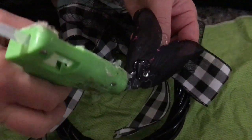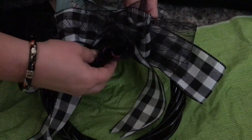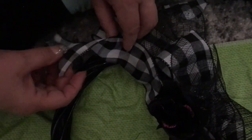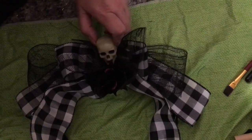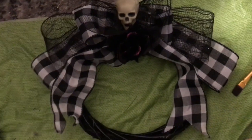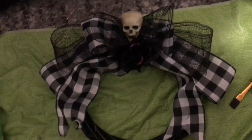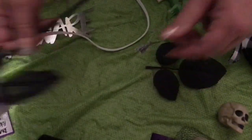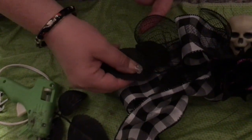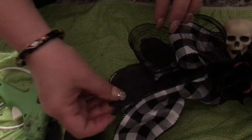Next, hot glue your rose directly underneath the center of your gorgeous fluffy bow. Next, ruffle the sides of your ribbon as you spot glue it down. Next, take one of your skulls and use plenty of hot glue to secure it down to the center of your bow. At this point, this is what it should look like. Next, remove two sets of leaves and hot glue them down between the mesh and the bottom loop of your bow on both sides.